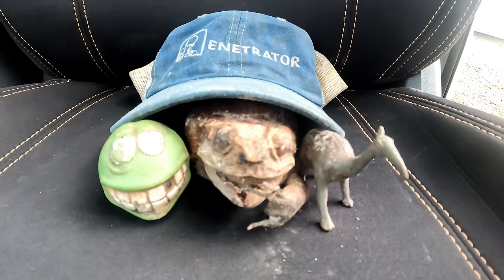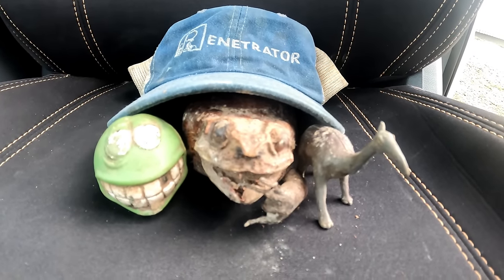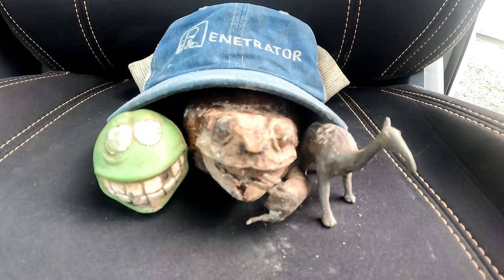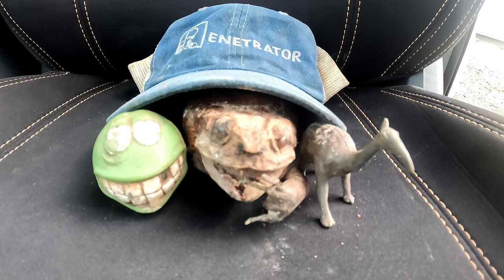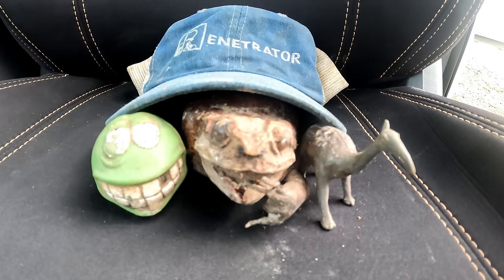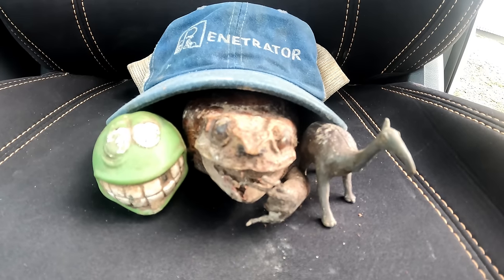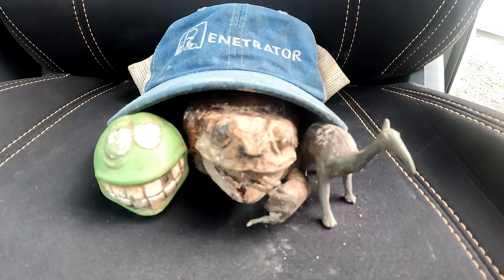Bloody Bruce has stitched us up, flushing his undies down the dunny. Well, that's one way to get rid of the evidence — throw them in the can and flush them. So if you like this video, drop 'undies' in the comment section and remember to like and subscribe on your way out.